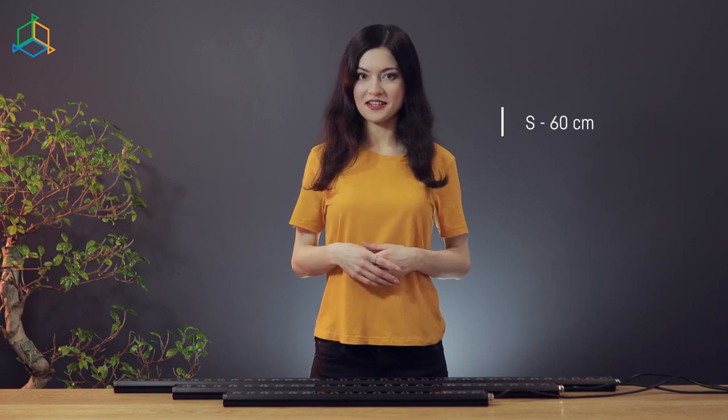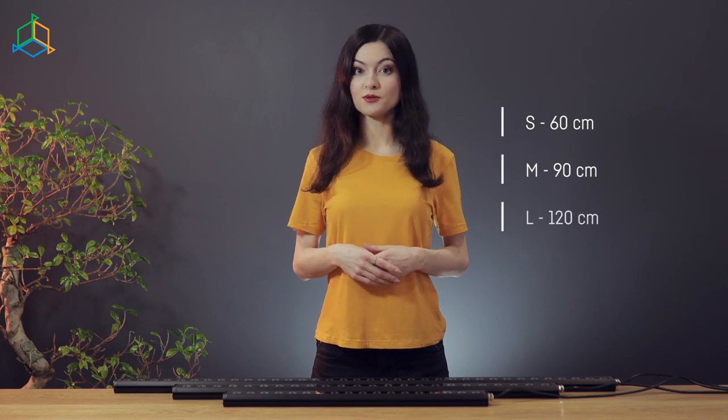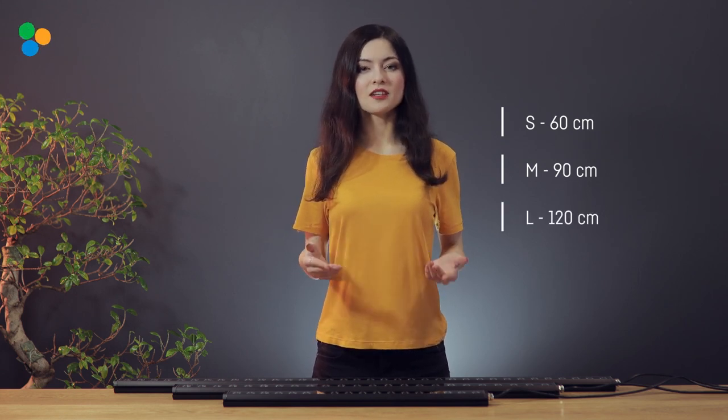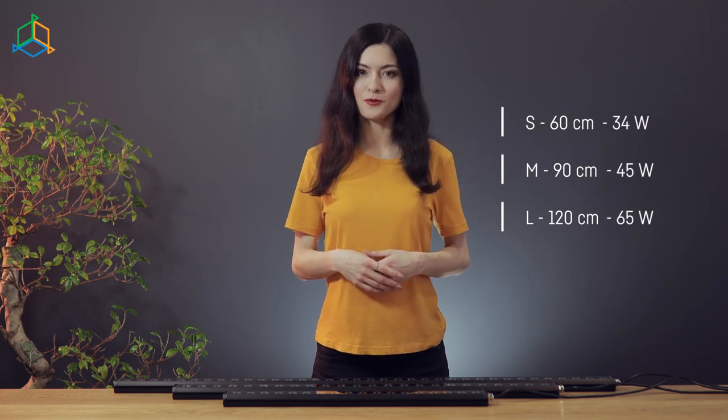Our lamps come in three sizes: small, medium, and large — up to 120 cm. The lamps have a selection of powers: 34 watts, 45 watts, and 65 watts.